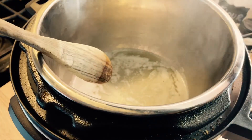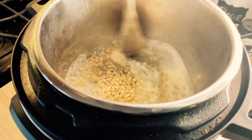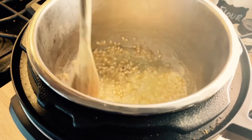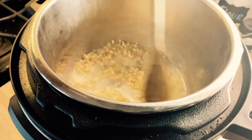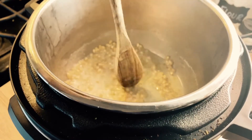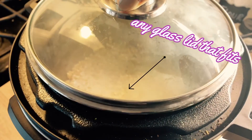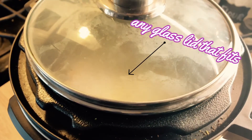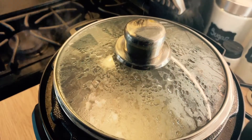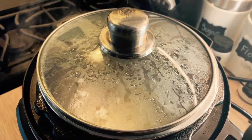Once everything has melted down, according to the multiple recipes I read, you are supposed to add in a half a cup of popcorn kernels. You're supposed to stir the popcorn kernels around so they get coated in the oil-butter mixture, and then you go ahead and put on a glass lid. Any glass lid that fits on your Instant Pot is fine — you're just not supposed to use the pressure cooker lid as it can cause issues.